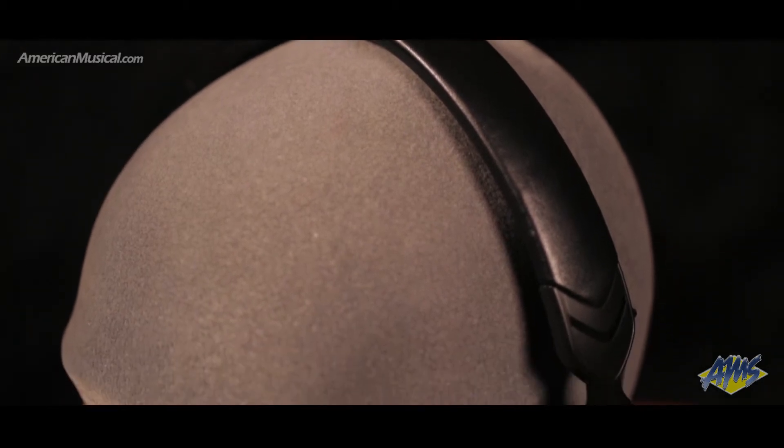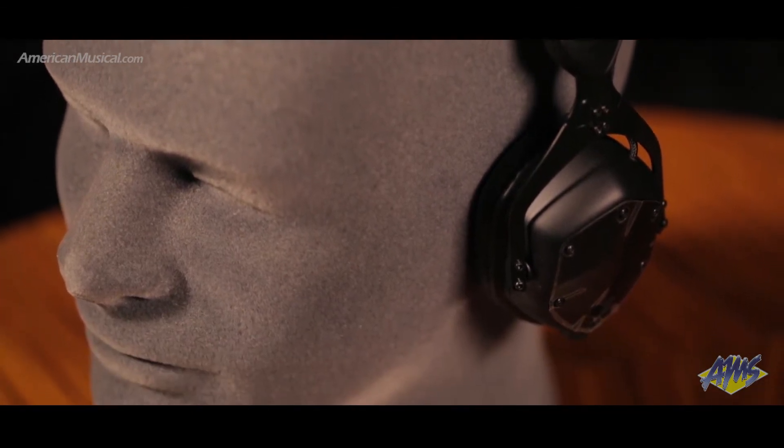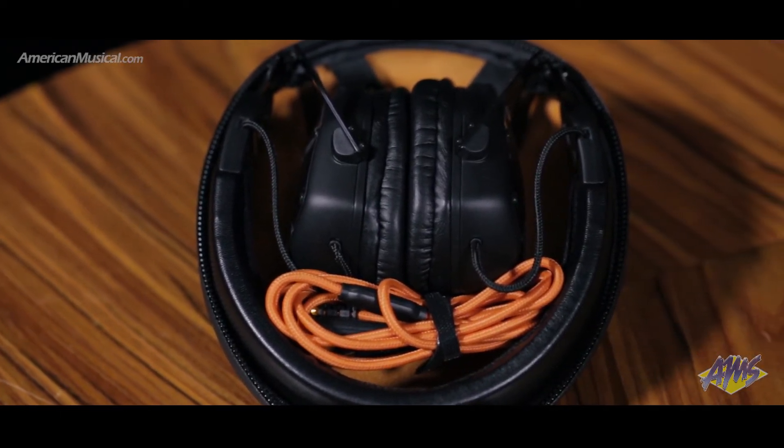Constructed to military level specifications, the XS are built for durability. The built-in hidden microphone is specially tuned and optimized for phone calls and voice recognition, and the unique click fold hinge mechanism collapses the headphones to fit into the included exoskeleton case for extreme portability.